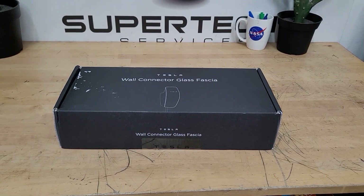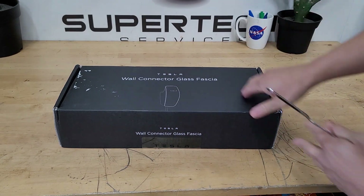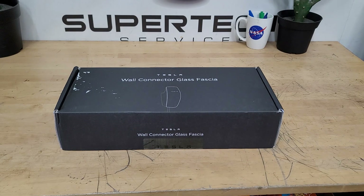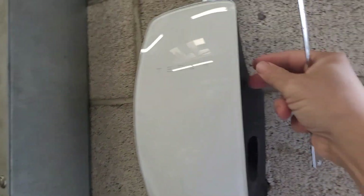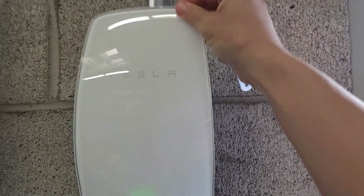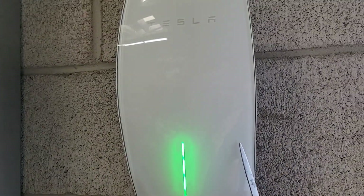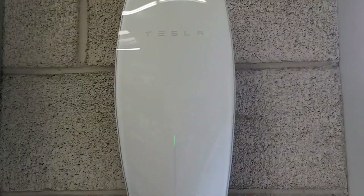Hello everybody and welcome back to Bizarre Repairs and Reviews. Today we've got something really special - we have our Tesla Wall Connector glass. Let me swing over here and show you guys. There is my Tesla Wall Connector. The glass you can see is this tempered glass. Tesla makes different colors for these that they just came out with, so we're going to remove this white one, which I actually really like, and replace it with the red one I got over here.